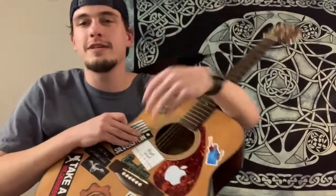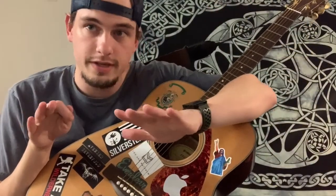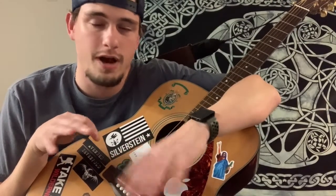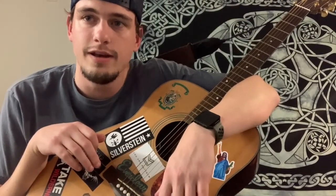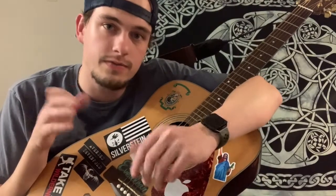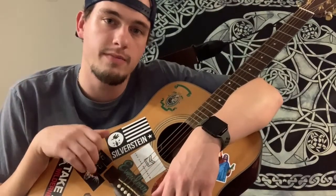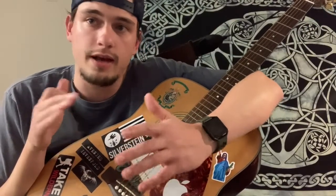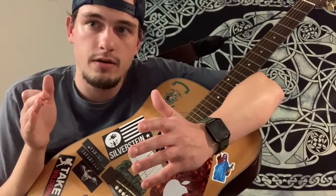Hey guys, what's up — Newcomb Guitar Lessons here with another super easy guitar tutorial. This is a D major chord, one of the most commonly used chords in any song. One that comes to mind is 'Free Fallin'' by Tom Petty — very popular cover by John Mayer. Like, comment, subscribe if you like this video and want to see more good content.